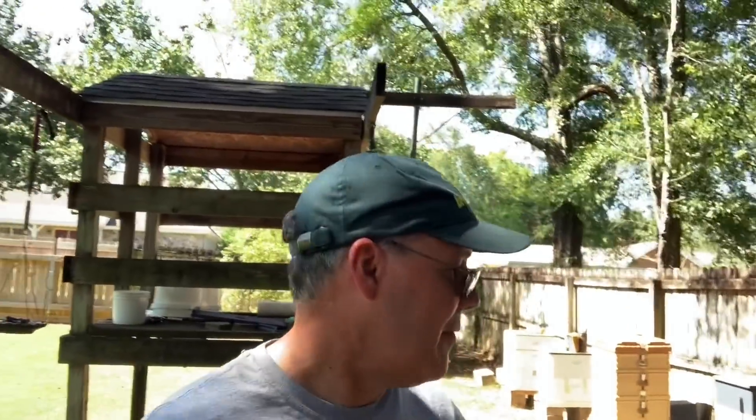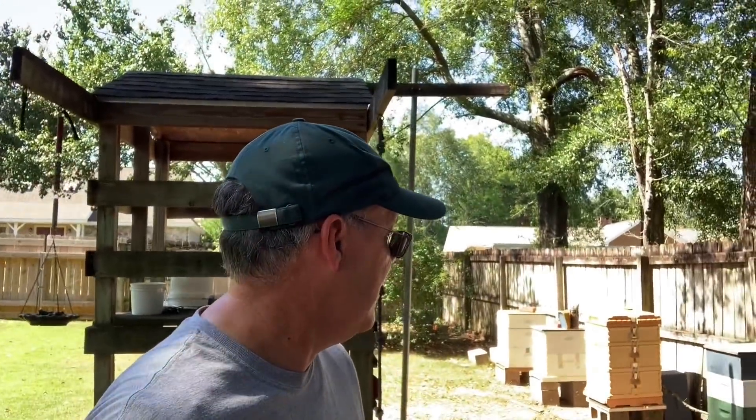What's up everybody? I'm out here in my backyard. You can see the hives back here behind me — my backyard hives. I got five back here now, all full strength production hives, and it's been a while since I've been through these hives. I've been neglecting them somewhat because I've been so focused on other places.